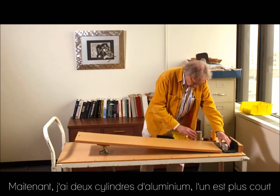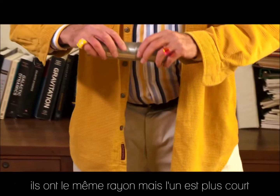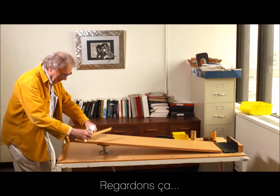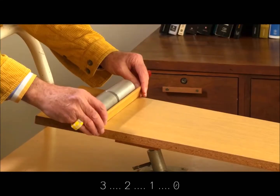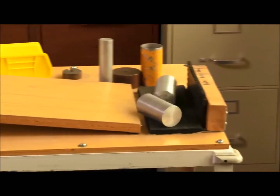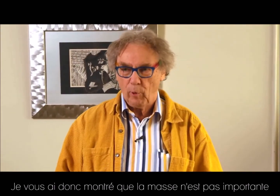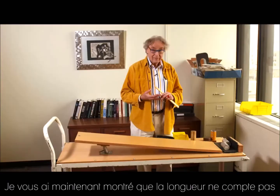Now I have aluminum here, and another aluminum which is shorter. They have the same radius but this one is shorter. Which one do you think will now win? Three, two, one, zero. No difference. So I have shown first that weight is unimportant, and now also that length doesn't matter.